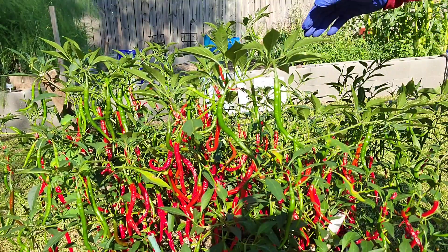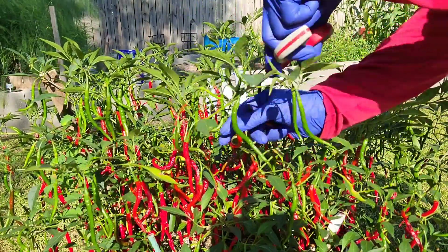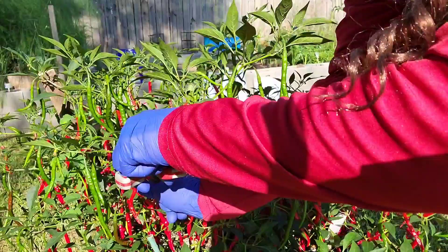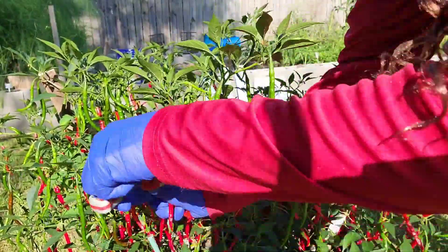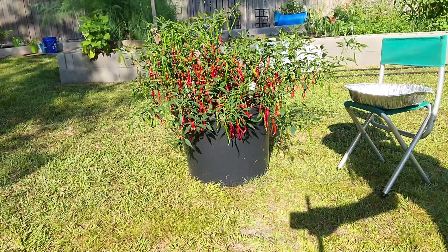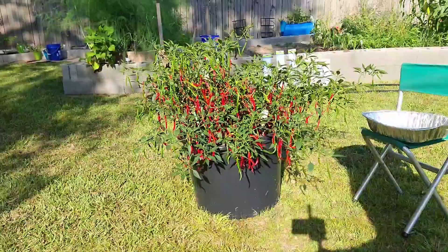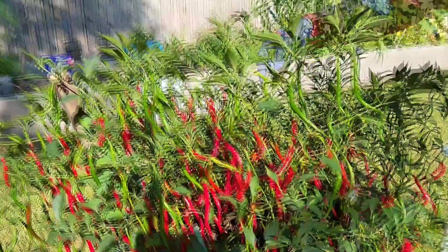Matter of fact, this plant here has been over-winter since last year, so it's probably the reason why it's thriving so well. The container that I am growing the cayenne pepper in is a large container, so it gives it a chance to thrive and grow. I fertilize it and mainly just add water - low maintenance.